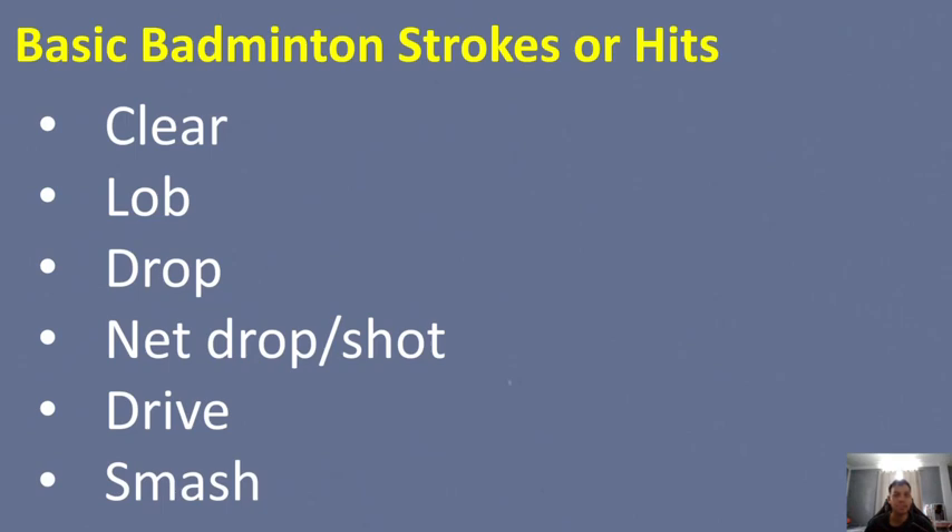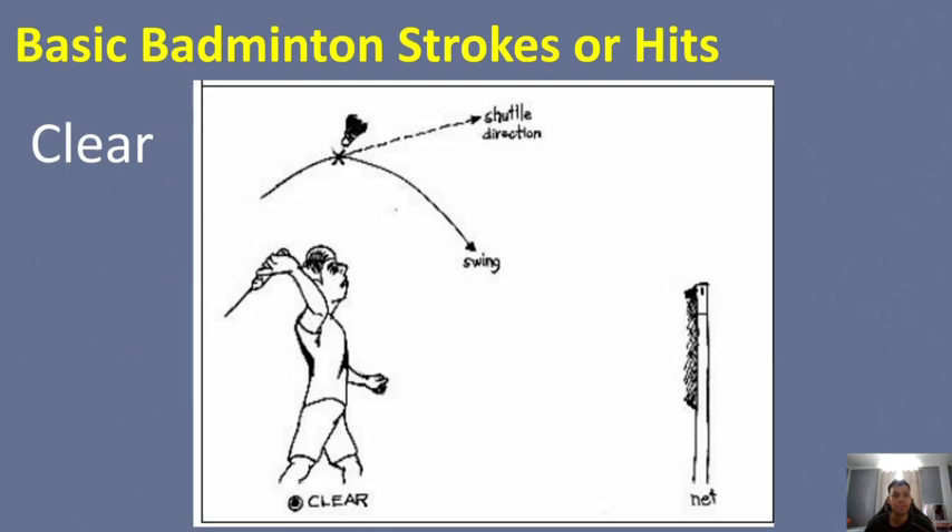Let's talk first about the clear. The shot is done with a stroke above the head, and the shuttle travels up targeting the long serving line. It is intended to give the player time to return to the base position.